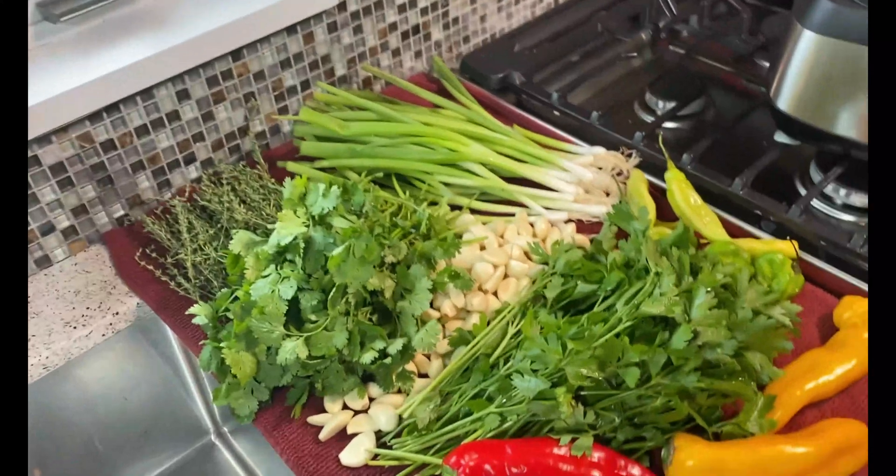Another thing I wanted to mention: make sure you give everything a rough chop. It will allow your food processor or blender, whatever you're using, to function more easily.